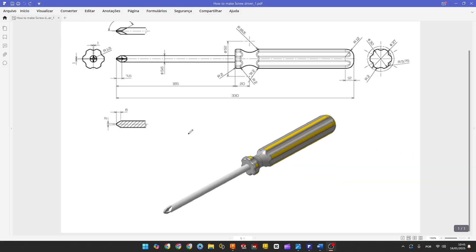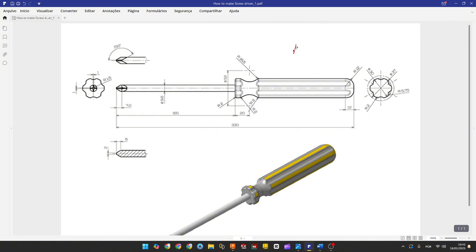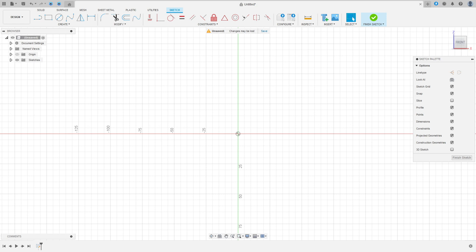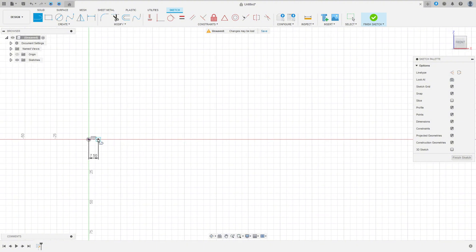To make the screwdriver, the first thing we do is select the front plane and make a sketch. Open your Fusion, select it, create a sketch on the front plane. Select a line, set it as a construction line, and make a construction line here with 7.5 millimeters. Select the line again, remove the construction line type, click here at this point, make a line, and go to sketch dimension. The distance between this point and this point is 330 and 30 millimeters.